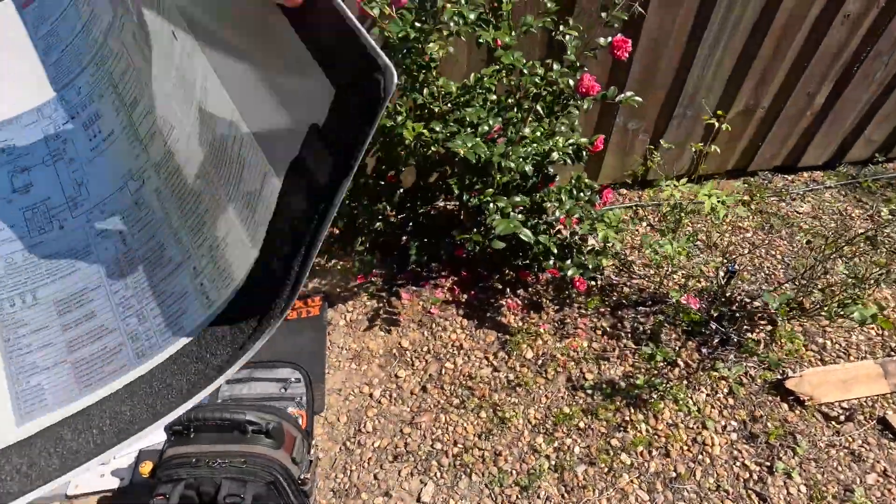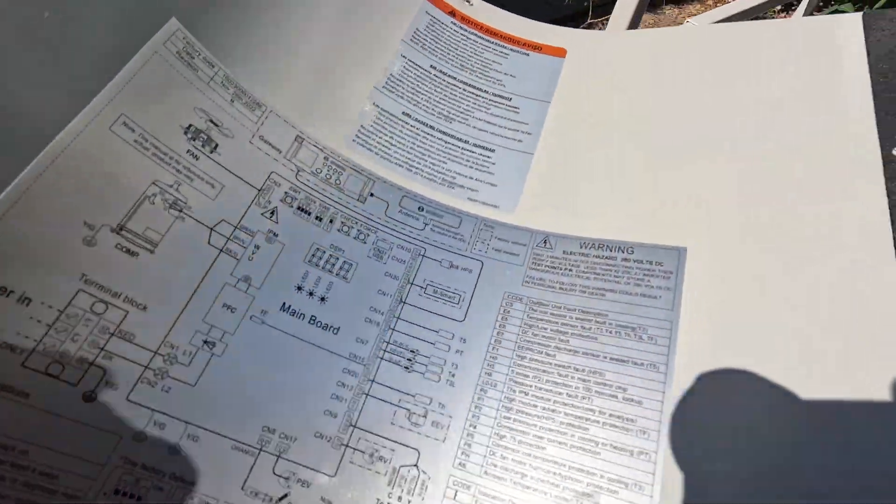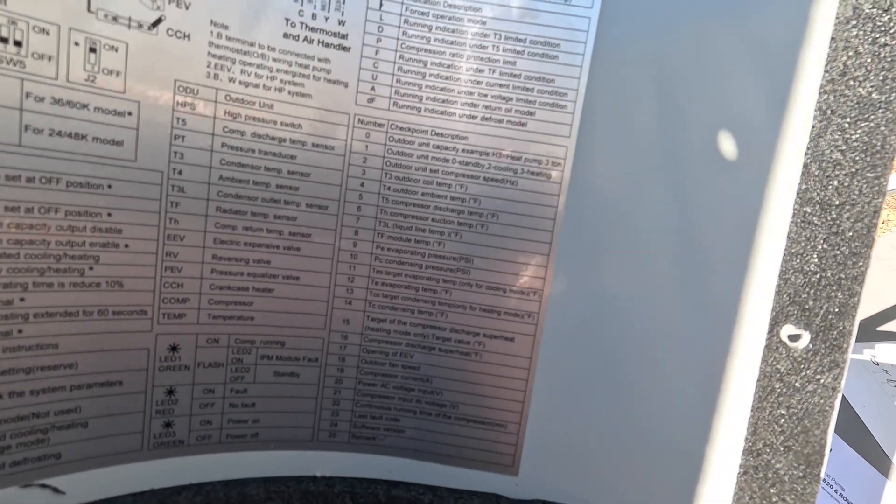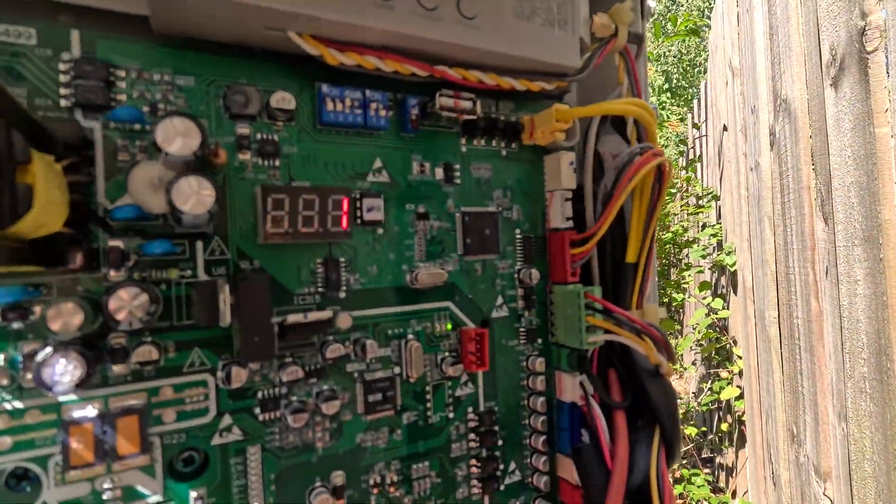I think the check button right next to it can cycle through the parameters listed right here. We've got error codes and a code for how it's running, and here are the checkpoint descriptions. We can check unit capacity — H3 heat pump three ton — outdoor unit mode: standby, cooling, or heating. Outdoor unit set compressor speed, that's in hertz, which we'll be able to read right there.